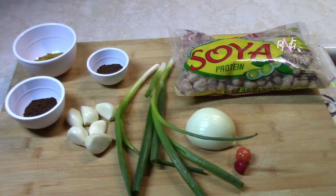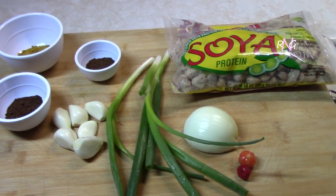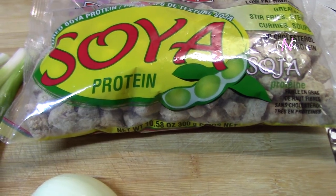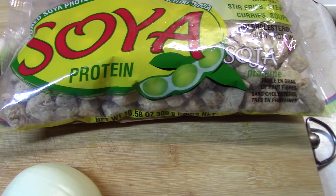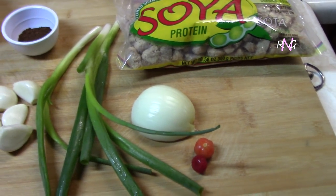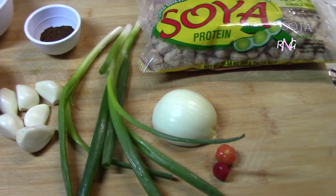Today we'll be making a soya chunks curry. My friends Realize and Molly here bringing you another real nice recipe. We have here a pack of soya chunks, which makes for a good curry if you're not having meat and fish. It is also a high source of protein, and these soya chunks can be used in many ways — you can add it to chow mein, fried rice, just instead of the meat — but it also makes for a nice curry as well.